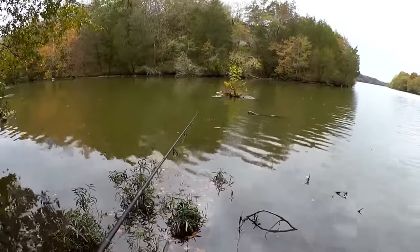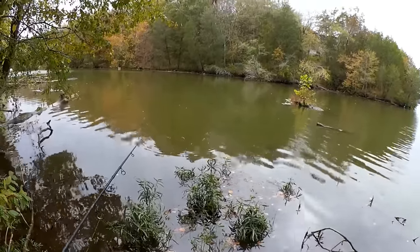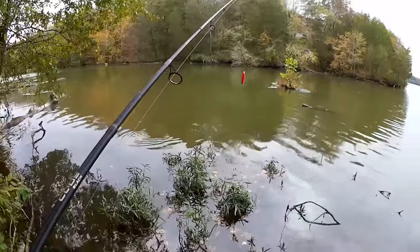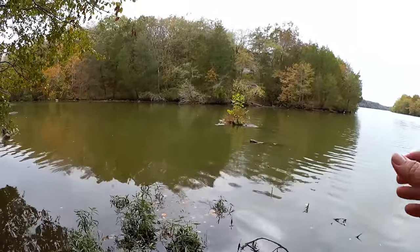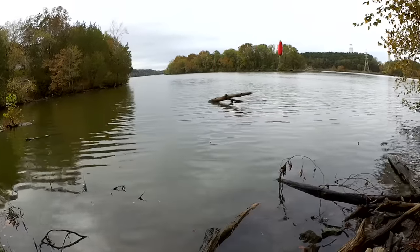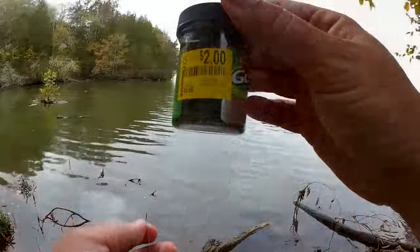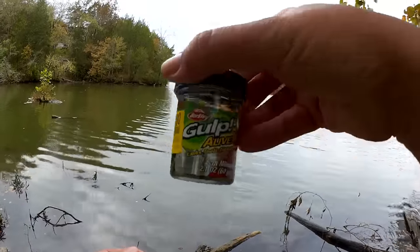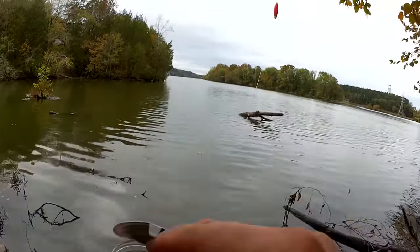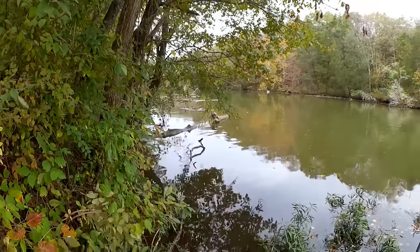That was a stick — I thought I had a fish. I lost my gulp minnow to a stick. Let's get a new one on. I'm running out of time, but I got time to fish one more minnow. I got these clearance gulp minnows for two bucks, and I'm out here catching crappie on them. I'm thinking we're going to head over this way — maybe we can find something over there.